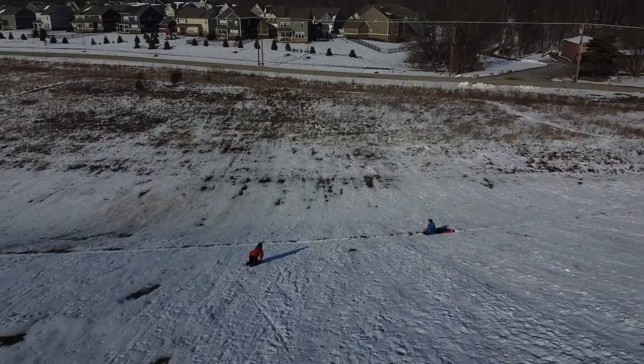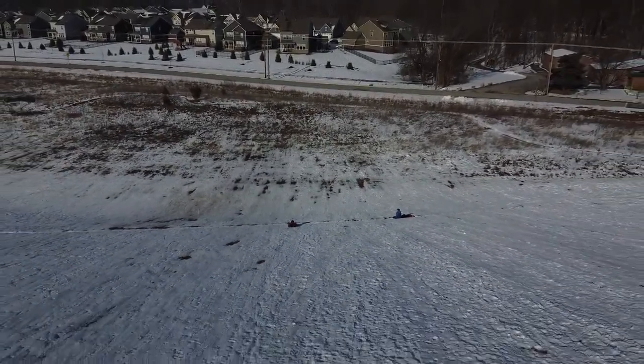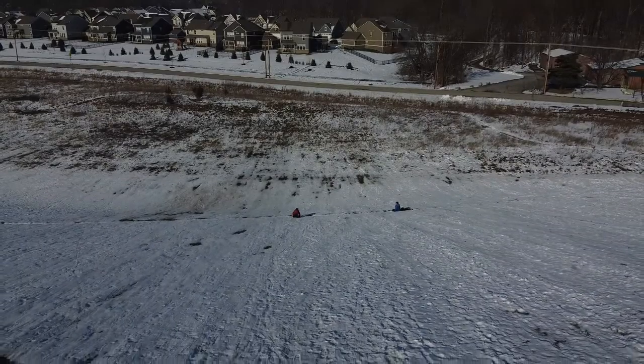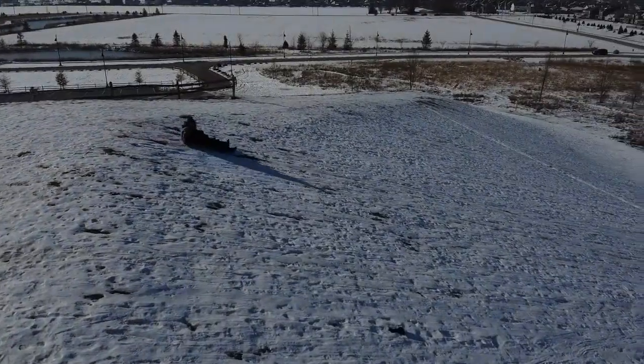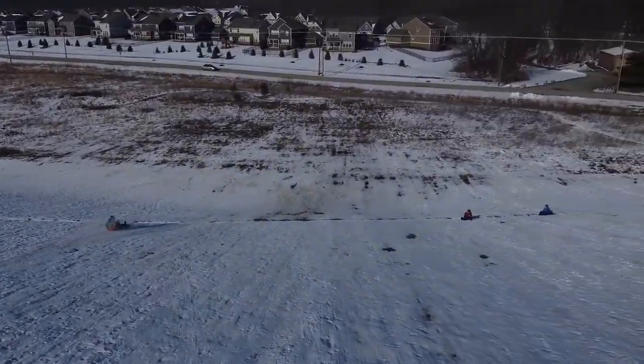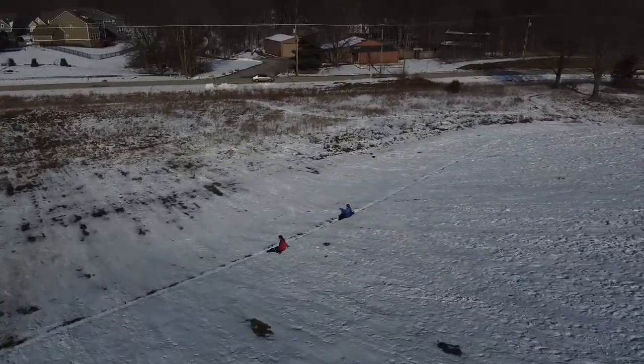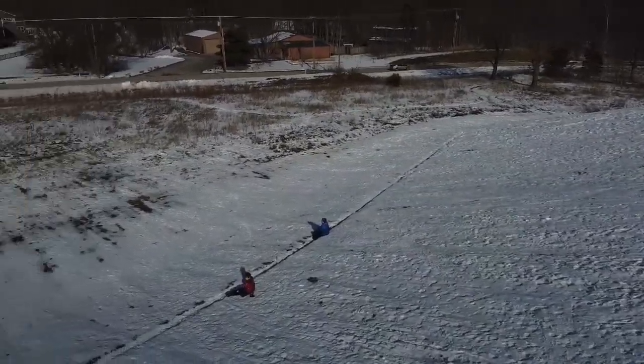I played with the light settings a bit and tried to coordinate with the sensors. It's a little too dark. I also over-rotated the drone a bit. I was planning on doing these two over here instead.